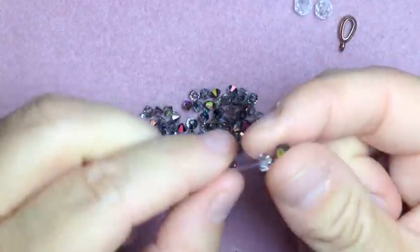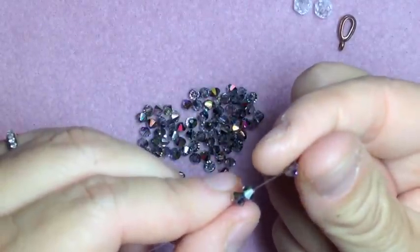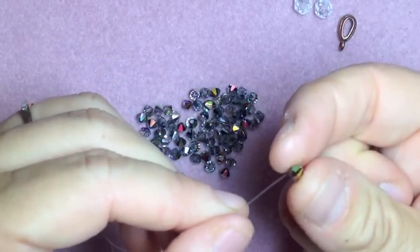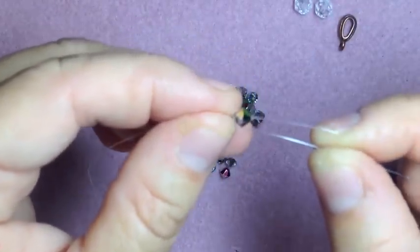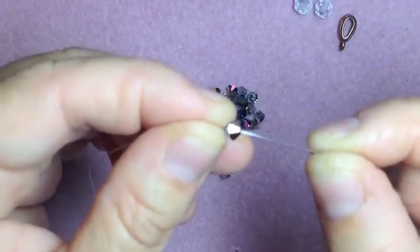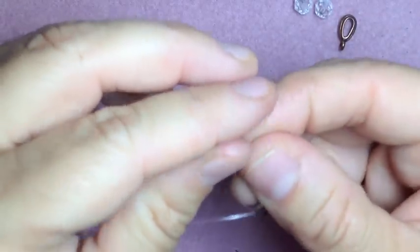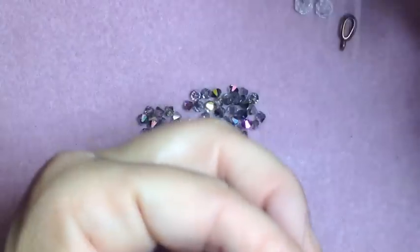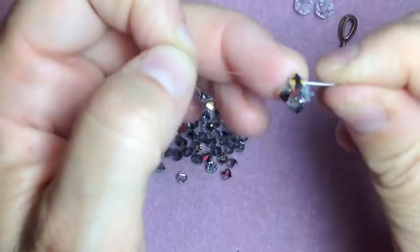First we're going to start with 4. So that's 1, 2, 3 — let those drop, and then you're going to cross over the last one, so that's 4. Take your right string and go through the crystal. Then I take my two ends, put them together like that — almost like bunny ears — and then pull the bead down so your strings are even.